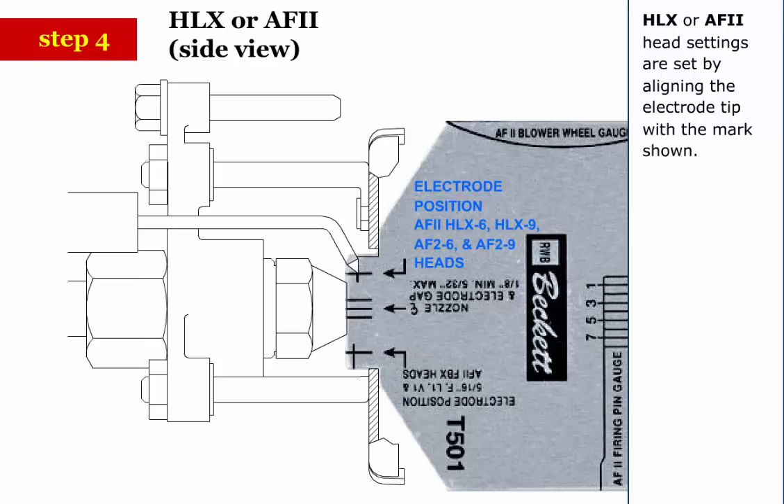Step 4: HLX or AF2 head settings are set by aligning the electrode tip with the mark shown.